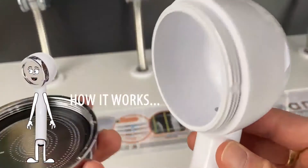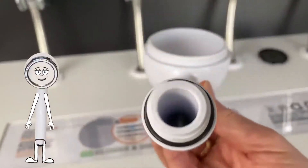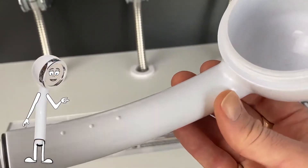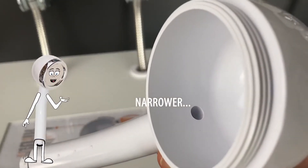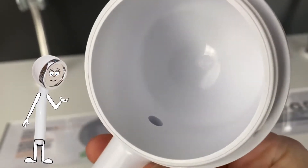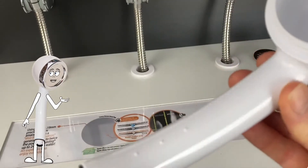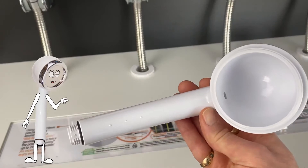How it works is very simple. If you look at the end of the shower head that attaches to the shower hose, the hole or diameter is wider than the end where the water enters the shower head. This helps accelerate or speed up the water flow — it's like squeezing the end of a garden hose pipe, it literally speeds up the water.